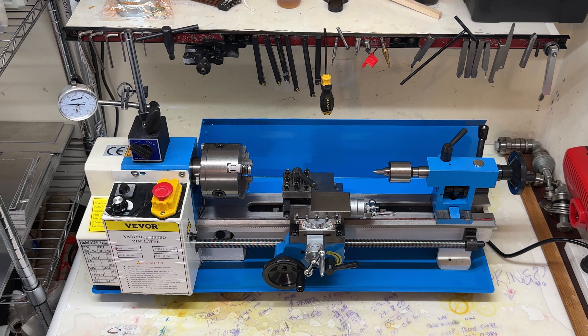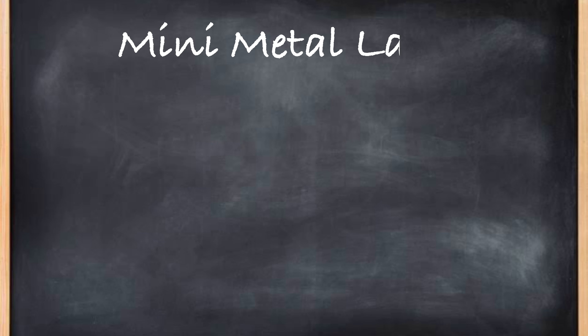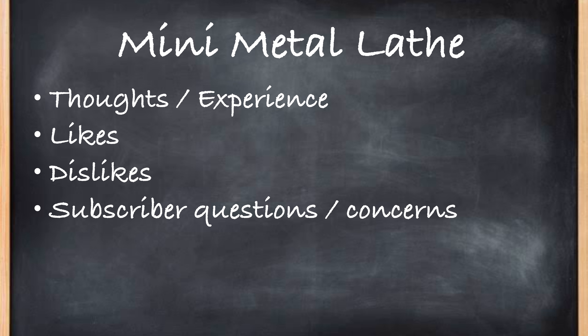I've owned this Vivo Mini Metal Lathe for over a year now, and having used it extensively over that period of time I want to update you and share my thoughts on the machine — what I like about it, some of the things that I dislike, and answer some of the questions that were brought up in the comments section on my first video on this machine.